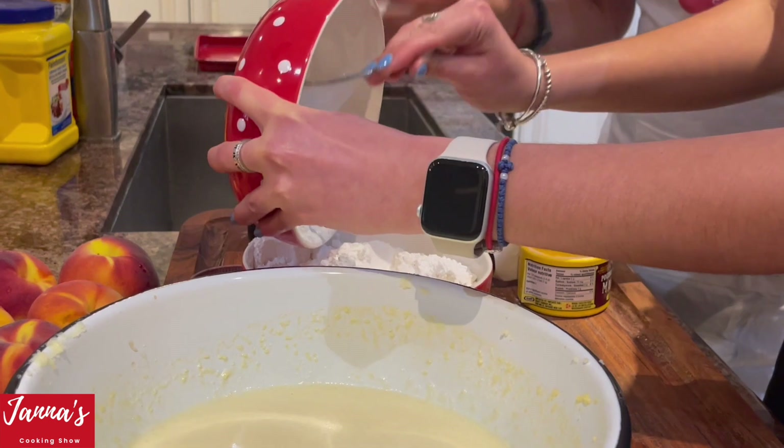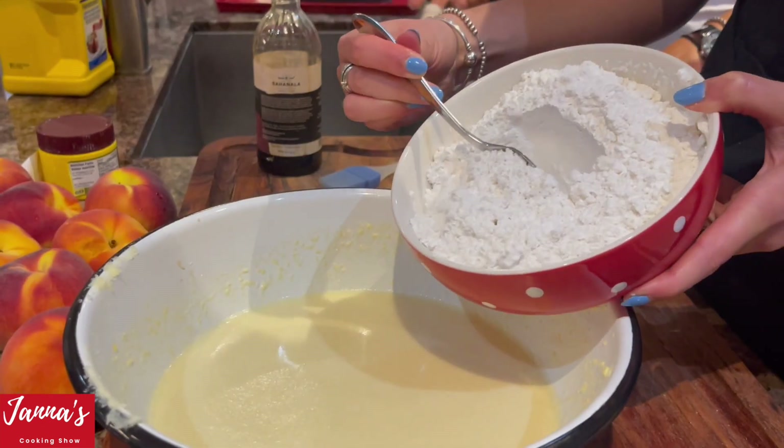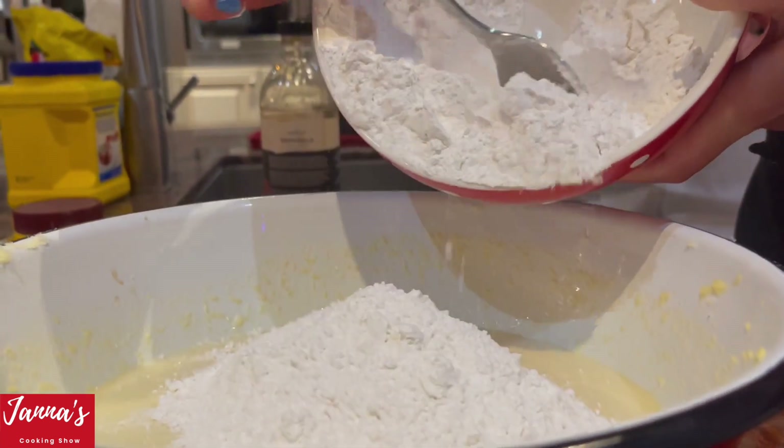Absolutely amazing recipe — try it once and you're going to make it every day. Now we're introducing the dry ingredients with the wet ingredients and mixing. Please, guys, do not overmix.